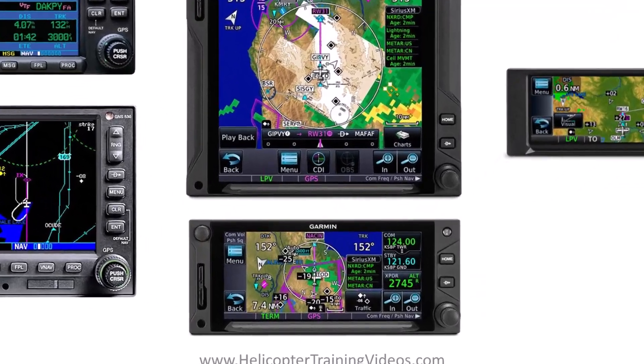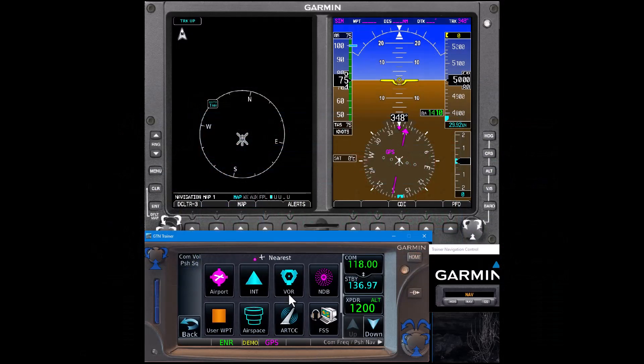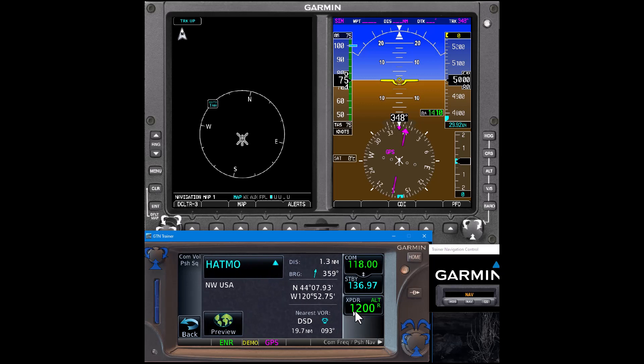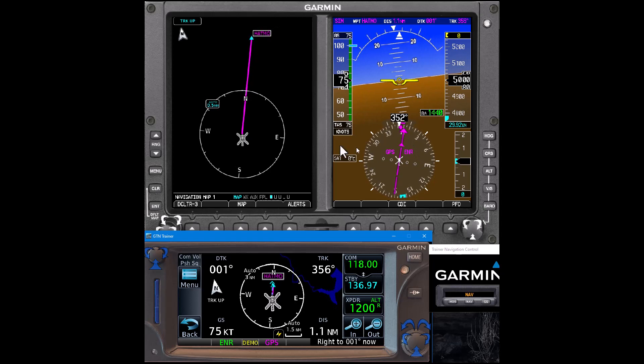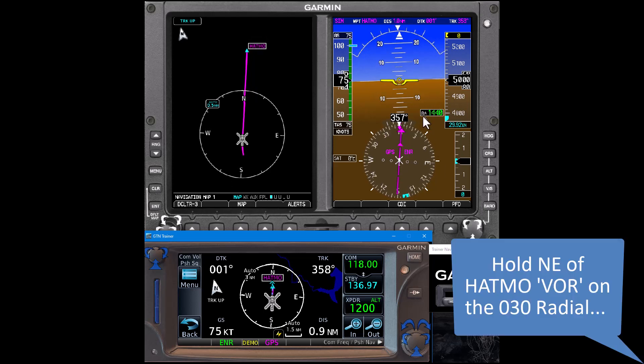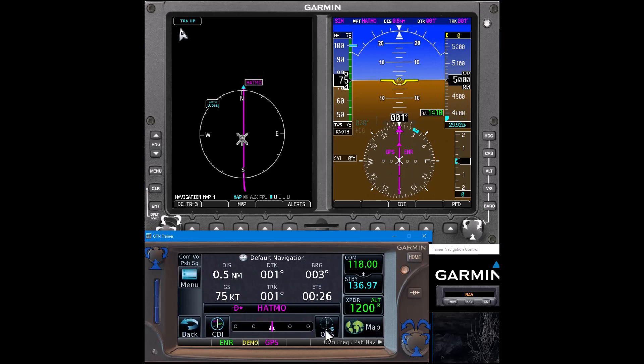Next up, let's have a look at the newer Garmin products. We're going to use a 650 for this one. The first step in the 650 is like the 430 — we go to nearest and find an intersection that's nearby in the right direction. We use HATMOS again, make sure it looks good, direct-to, activate, and away we go. Make sure we're in nav mode and the CDI is set correctly. Then we get our hold instructions — hold northeast of HATMOS on the 030 radial. I personally like using the heading bug to mark that up and then use my hand to work out which entry that is. It's going to be a teardrop, set up perfectly for a 30-degree offset to the left.